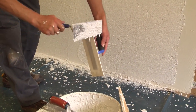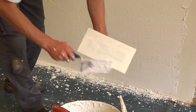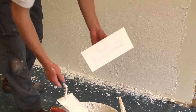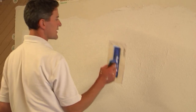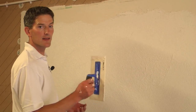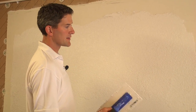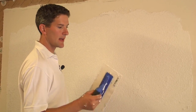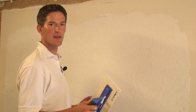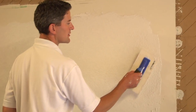You'll notice the texture begins to change and starts to drag after a while because the render builds up on the trowel. So keep cleaning it regularly and then go back over areas you've just rubbed up. Also listen out for the sound it makes — when you've got thick areas, you won't hear the rumble of the grit moving around underneath the trowel. Use your ears whilst you're doing it to get the best results.